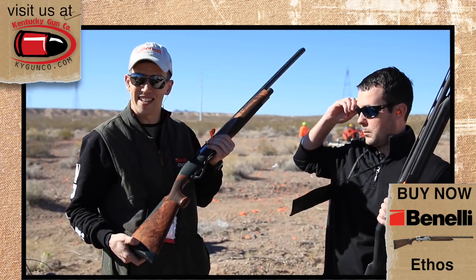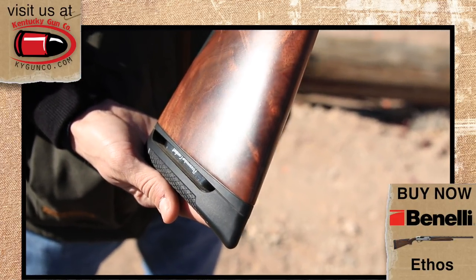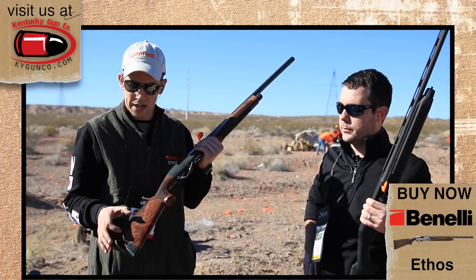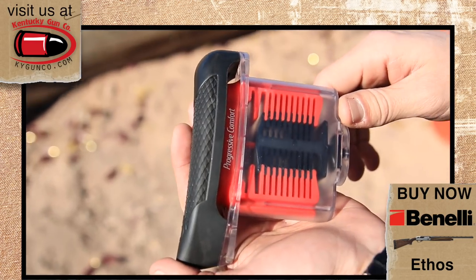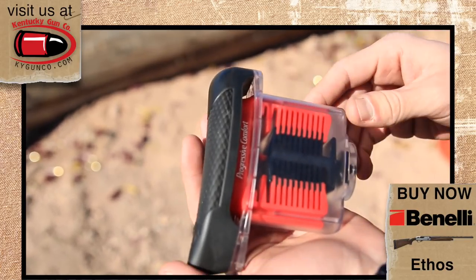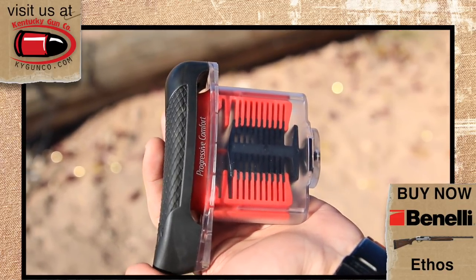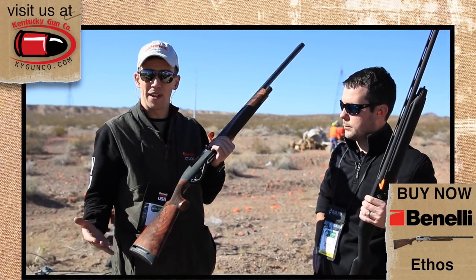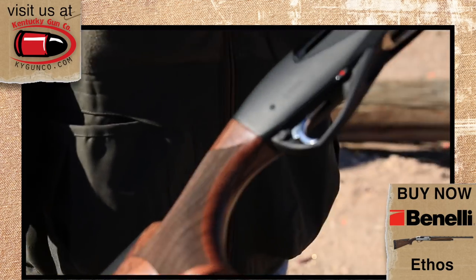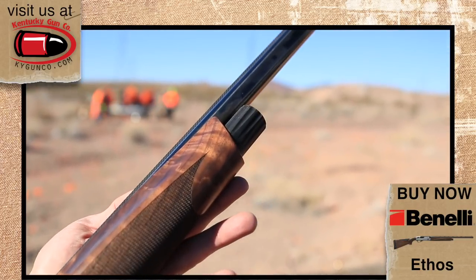Progressive comfort is actually built into the stock. It's a set of interlocking fingers inside — there are three different stages. The first stage, in the center, the center set of fingers will flex on your light field and light target loads. The second set of fingers flexes on your heavier field loads. The third set of fingers flexes on your heavy magnum loads. So no matter what stage you're in, it's going to have some sort of recoil reduction. And importantly, it's not going to bottom out after your first shot — with three consecutive shots, it will progress each time so recoil reduction is maintained.